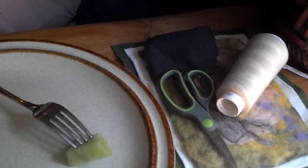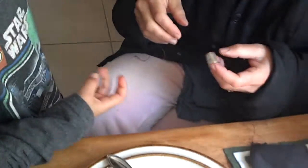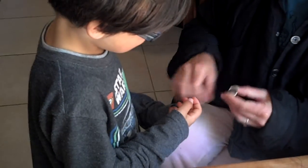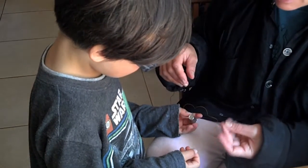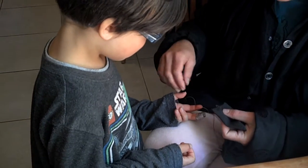Bodie's making a bag today — his first sewing project. This is your stitching hand. Which hand do you hold the needle with? This hand, because that's the hand you write with. So the thimble goes on this hand. It's a little big, but it goes behind the fabric when you're stitching, so that you don't prick your finger.